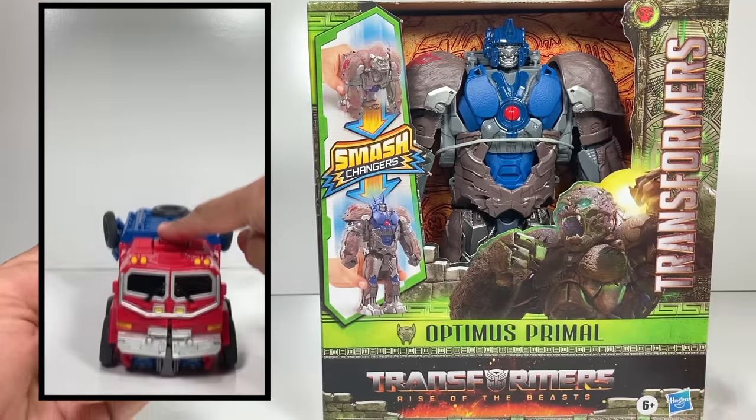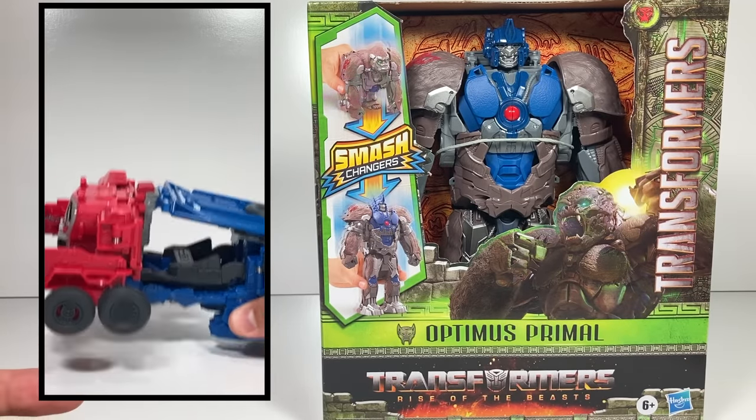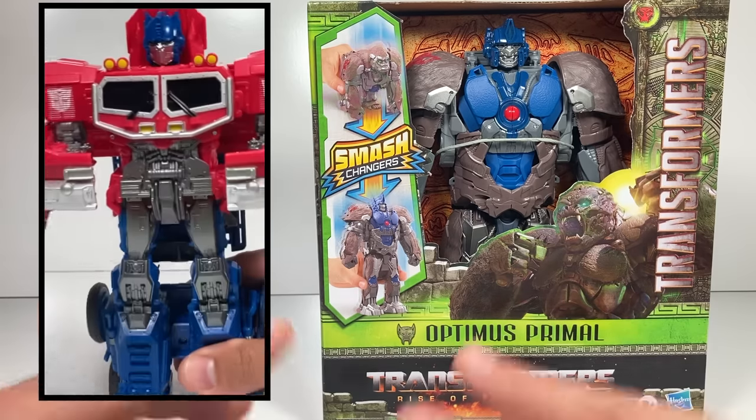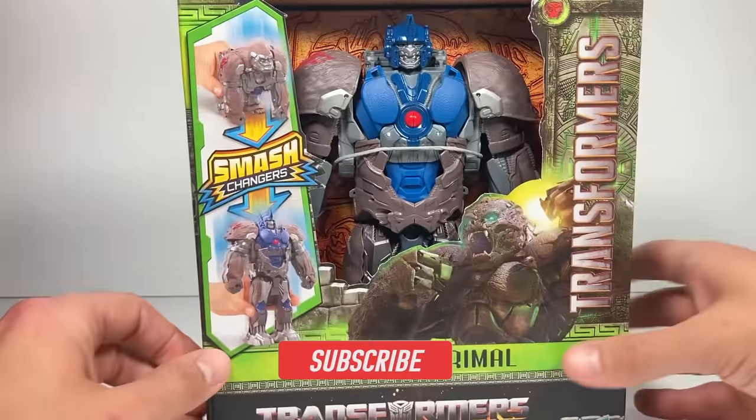Now, if you look up here, I have a little replay of the other Smash Changer I've already reviewed, and that's Optimus Prime. They released that a long time ago and then are re-releasing it along with Optimus Primal.